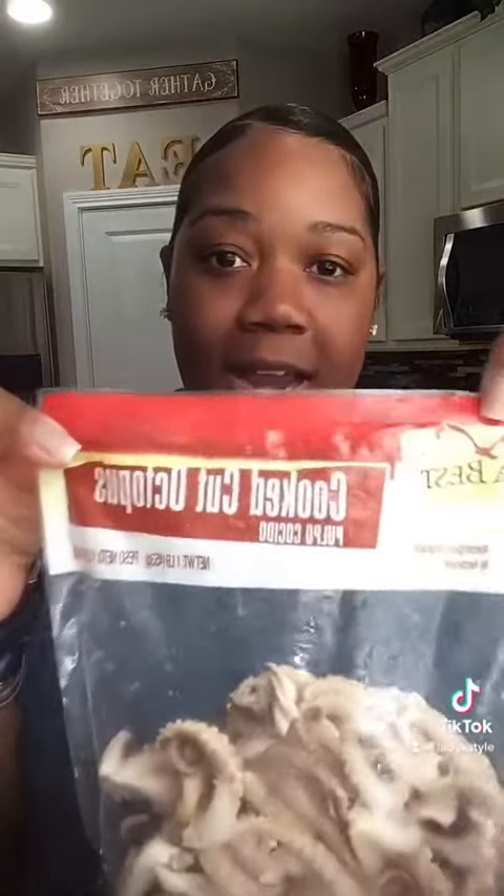Hey everyone! Welcome to my kitchen where I'm always creating beautiful plates but doing it Lady K style. So tonight I am making fried calamari. If you don't know what calamari is, it is the tentacles of the octopus. Y'all gots to try this! Oh yeah!